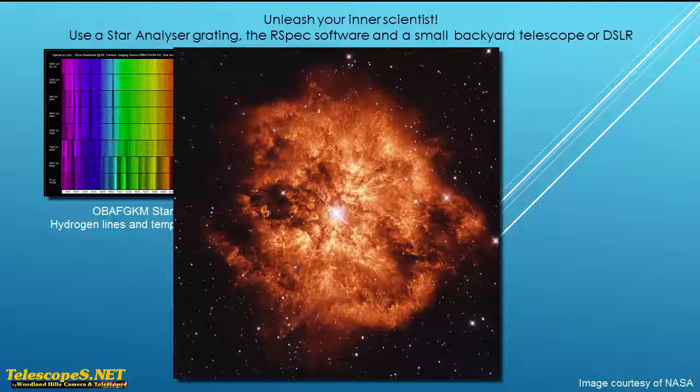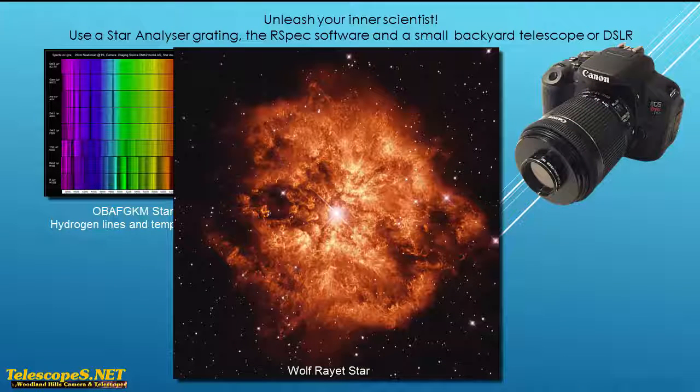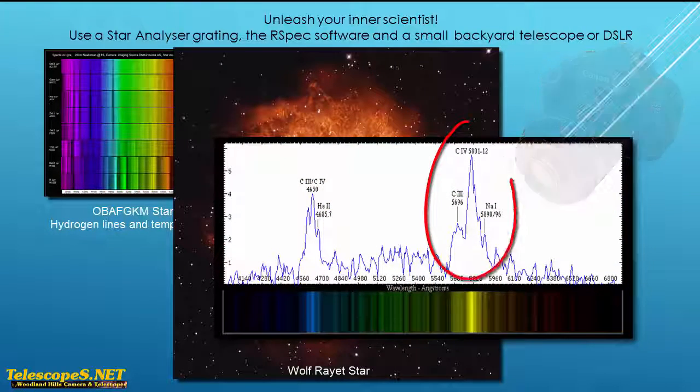Let's look at a different example now. This is a very hot star called a Wolf-Rayet star. Because it's at the end of its life, it's shedding its outer shell. That means we can see into the core of the star. With just a DSLR and a star analyzer, you can capture this star's spectrum. You'll be able to see the glowing carbon from the core, and you can detect the effects of the massive stellar winds as this star blows off its outer shell. My experience is that when I capture this kind of data, my understanding of the stars grows in leaps and bounds.